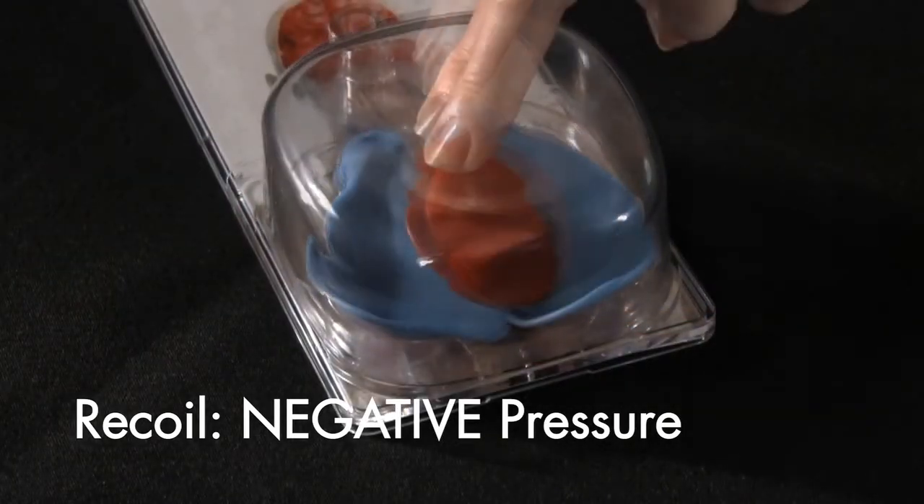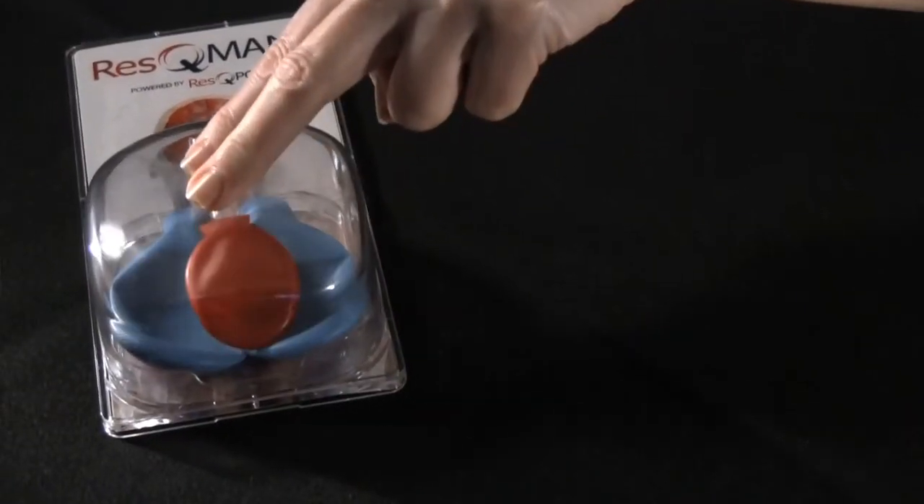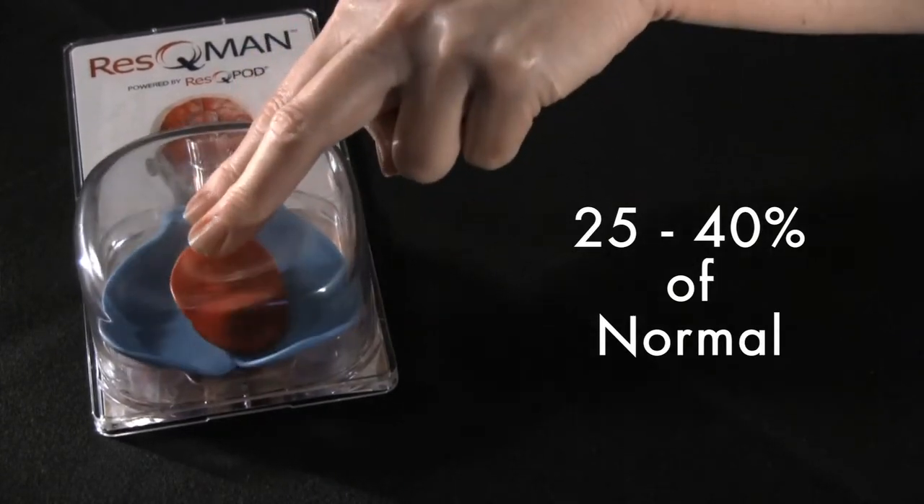This phase of CPR is crucial because the more blood that can be returned to the heart, the more blood that can then be circulated forward on the next compression. However, even with high quality CPR, we only circulate 25 to 40% of normal blood flow.